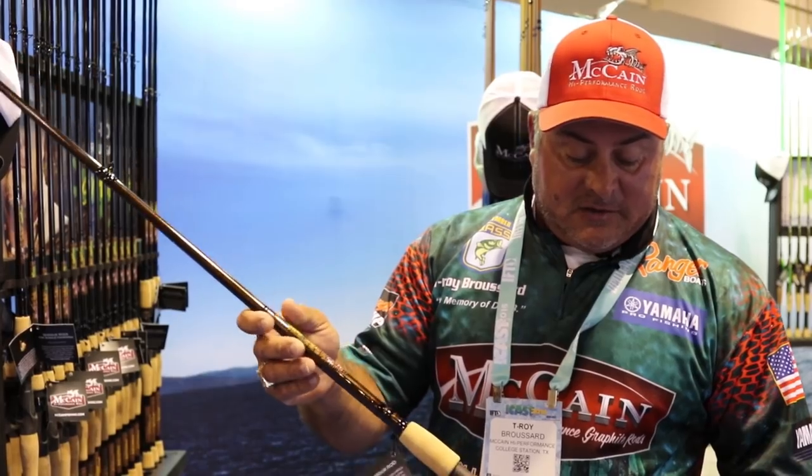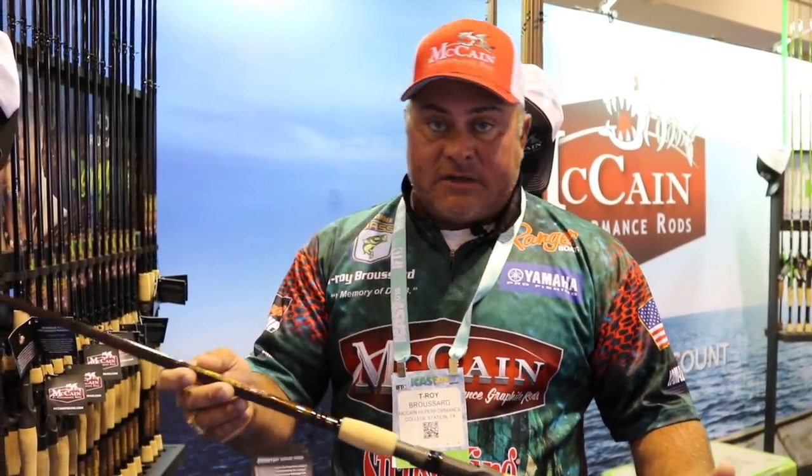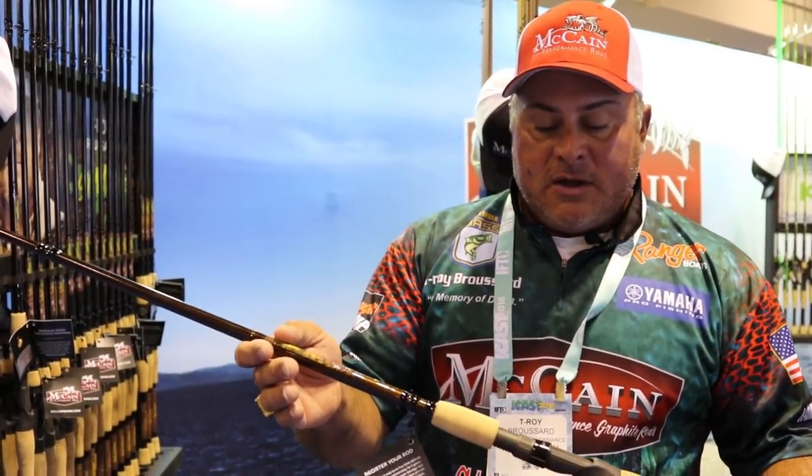I'm really proud of this. Anything I do, I've got to have good equipment, whether it's hunting alligators or catching fish. Morgan McCain has come up with a great combination of balance, feel, and toughness in one rod. So get a chance, check them out, and if you're at ICAST, come by and see us at the McCain Fishing Booth. Thank you.